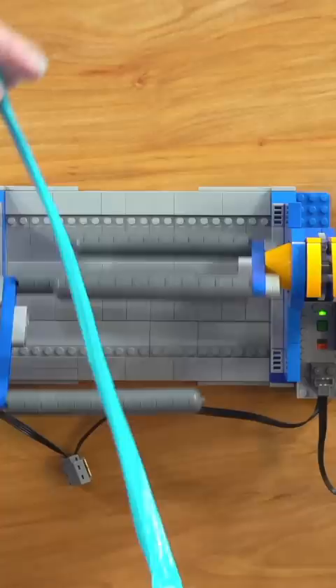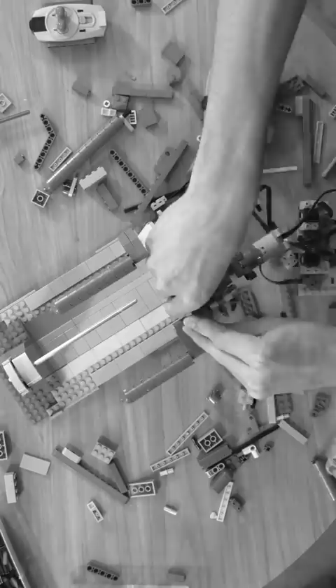Yeah, so apparently that wasn't how candy pullers work. So I spent a few more hours rebuilding it.